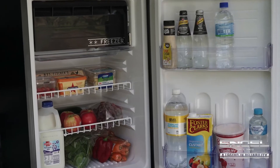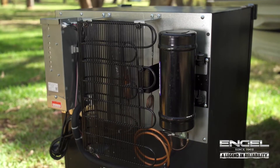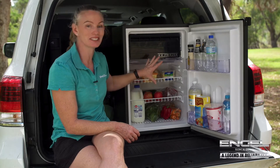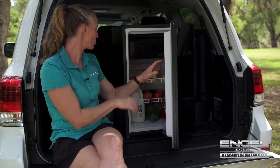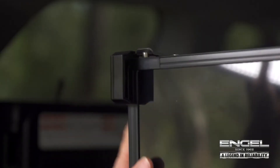They're a wonderful fridge — they've got the Sawafuji swing motor. It's great that you can actually see all the food. It holds a lot of food: drinks, vegetables and meat, everything you need when you're on the move.